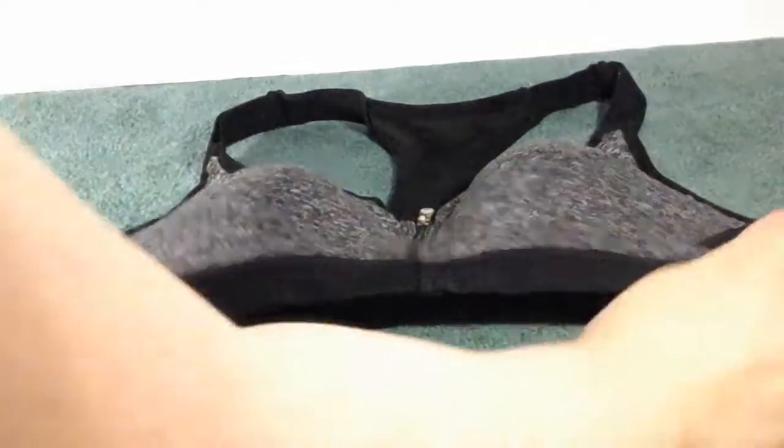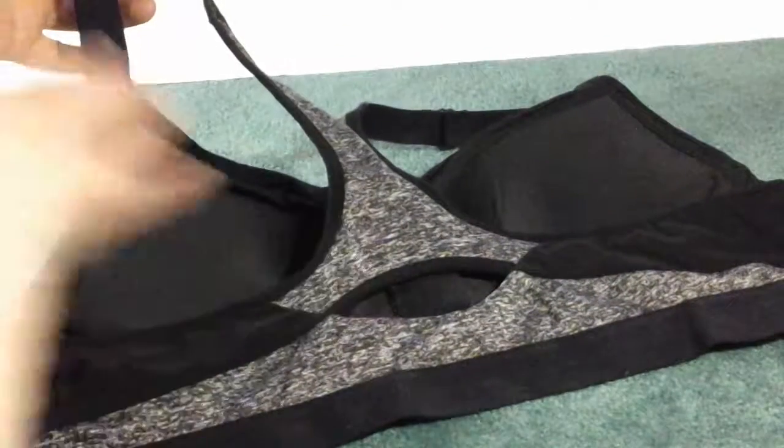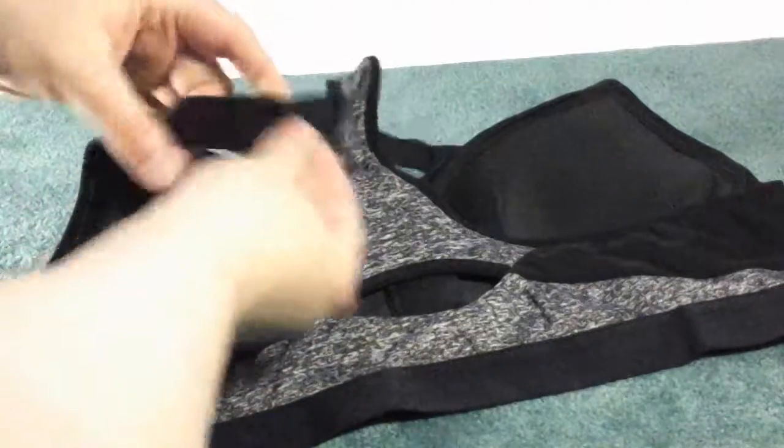Okay, so this is the bra that you get. Really nice bra. This is what the back looks like — it has a really nice crossover making it more secure while you're wearing it.